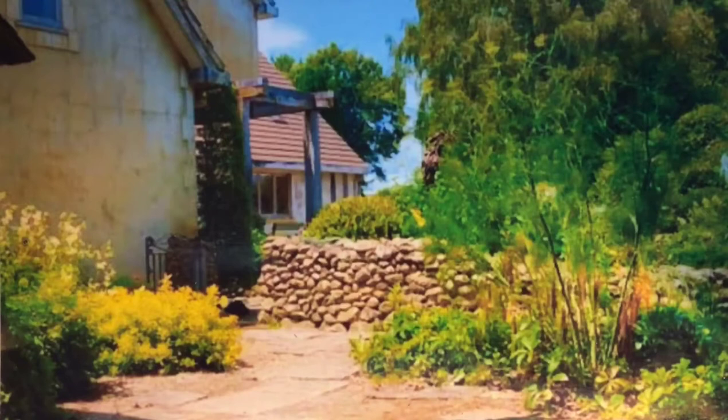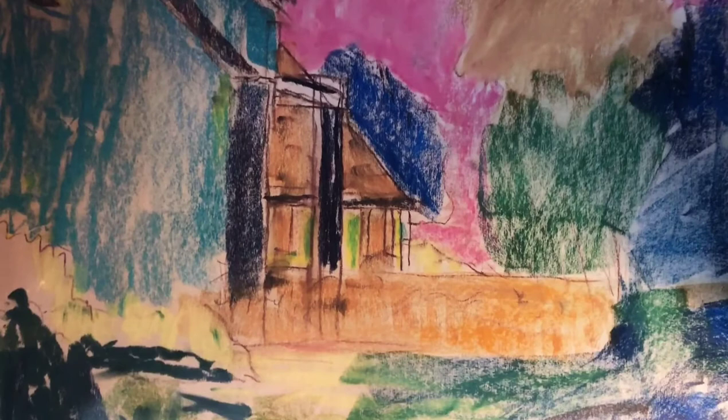This is the photograph I chose for my pastel demonstration. It's a bed and breakfast in New Zealand that a friend of mine visited. I really like the colors — the vibrancy of the blues and the yellows and the greens — and so I thought it would be a good subject for a pastel demonstration.